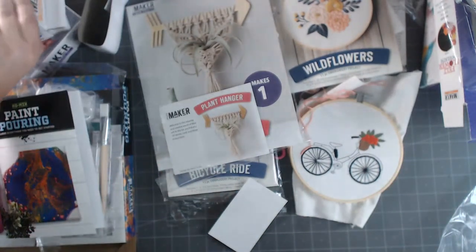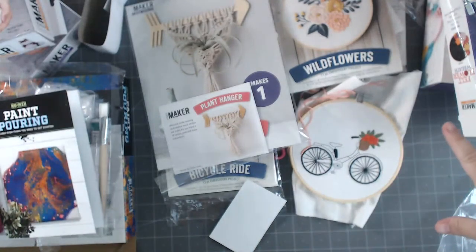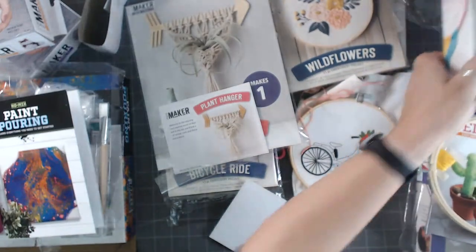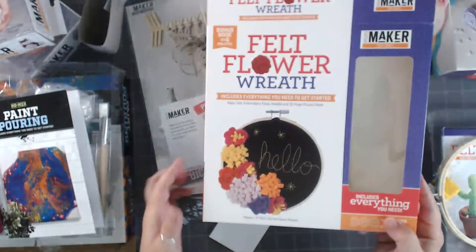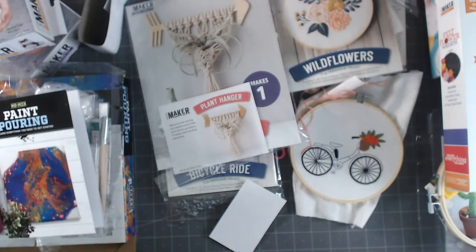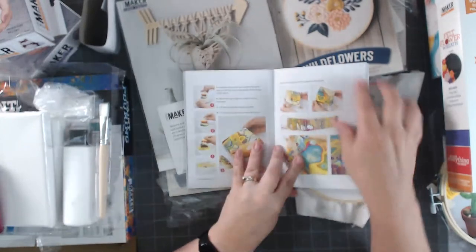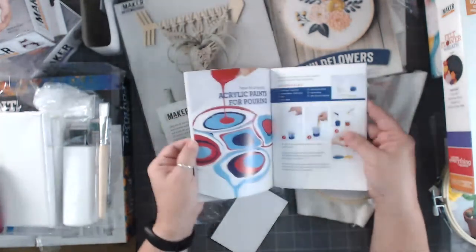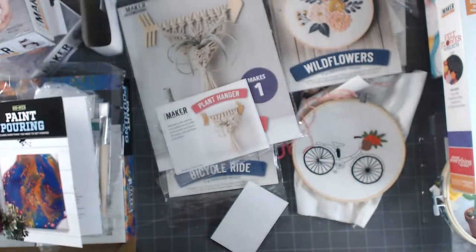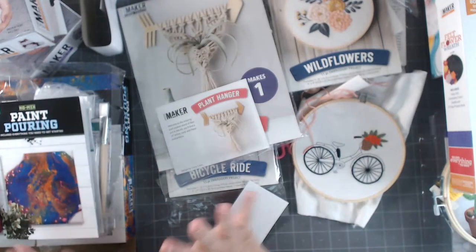So to recap: we've got the paint pouring kit, the cute little pom-poms for kids, the felt wreath hoop kit, the felt unicorn head - which my daughter is dying to do - and the macrame, which I've never done. And the embroidery, which I've done. I love having the included book right in front of me - sometimes you just want a concise guide without watching an entire video to find the one thing you want to learn.